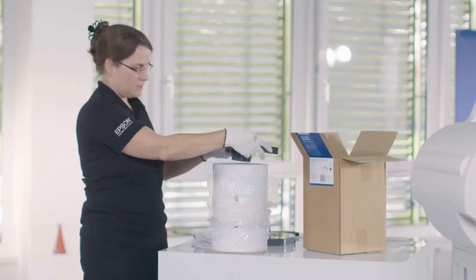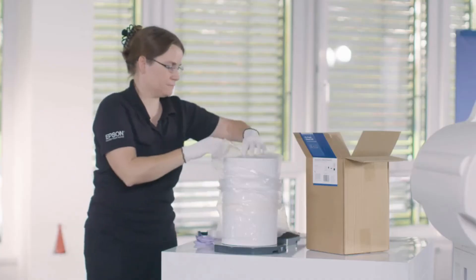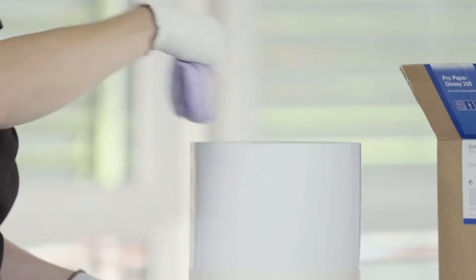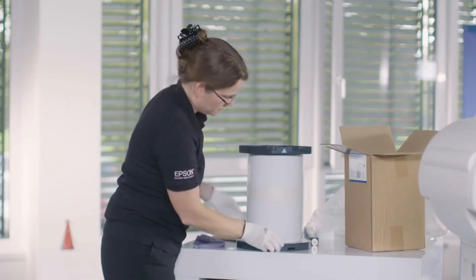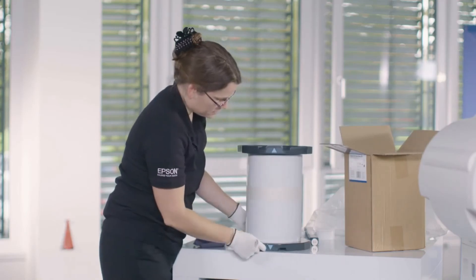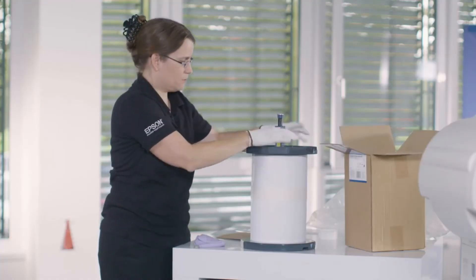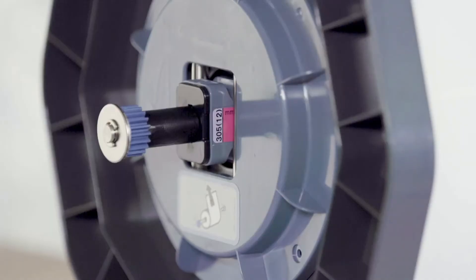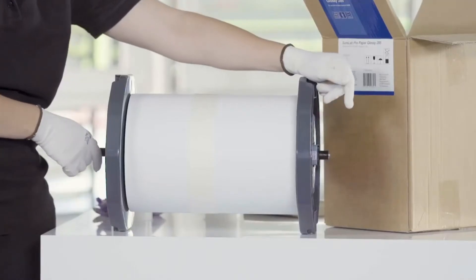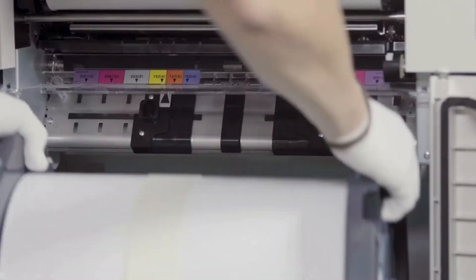Then you pull this on and flip it over. Clean the side of the roll and put this on. You align these arrows and then you need to make sure of the way the paper is rolled up, because the spindle has two sides. It goes up like this. You center the spindle — there is a color coding on the side, which is the same color coding you will find in the machine. Then you flip this over and basically your media is loaded.